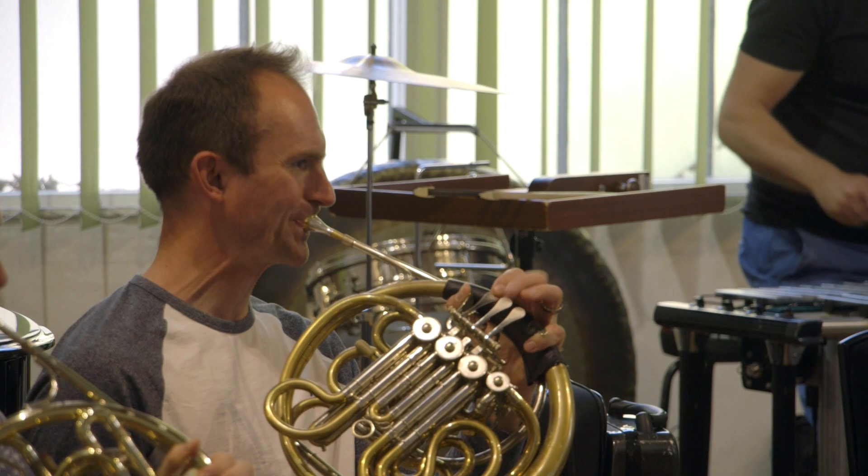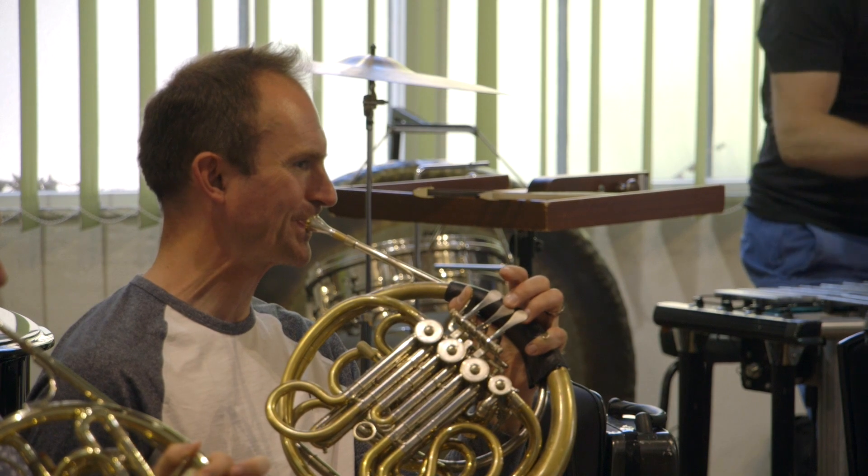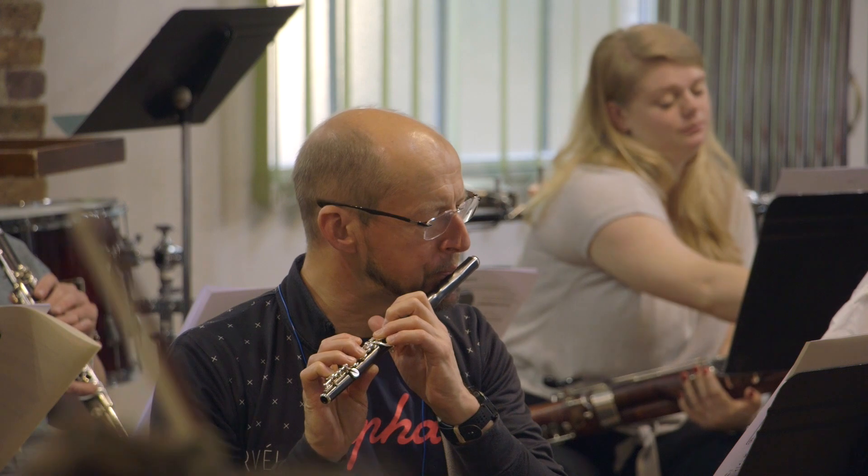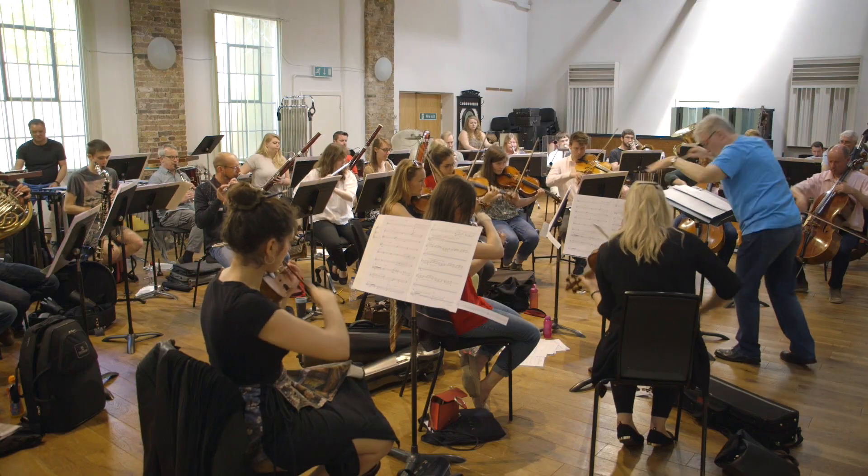There are quite a few things to listen out for. It's a very dramatic piece. There are some very quiet moments but also some very loud, jagged edges, which is reflected in the painting, which is very jagged and geometrical. My piece is also quite geometrical, so listen out for sharp shifts, sharp changes in texture — going from very quiet to very loud — and it's quite dramatic overall.